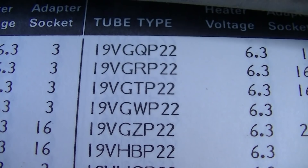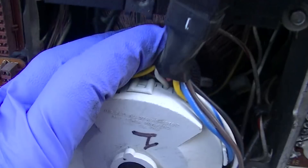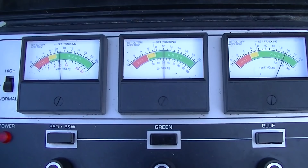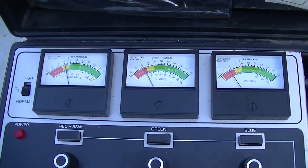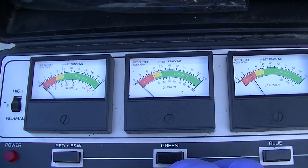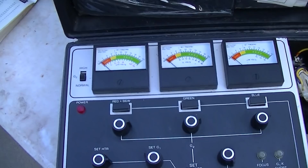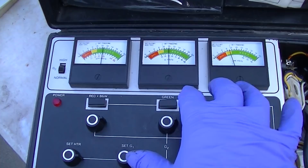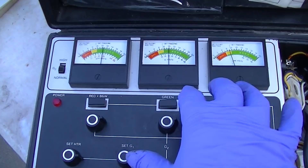The socket is 19VGQP-22 which seems to fit, so we'll try that. Set heater, set G1, okay — cutoff. That's a good sign. It's not super strong but at least we know the socket is good. It probably hasn't been run since the 80s. Blue is marginal, but this tester is a little bit picky anyway — that'll produce a usable picture.